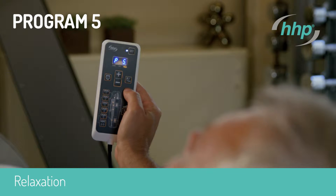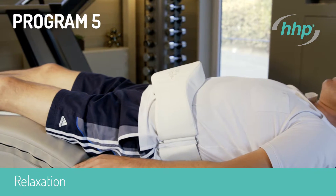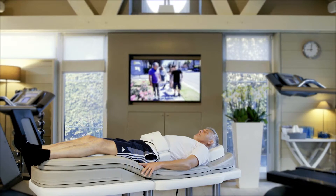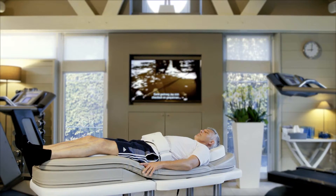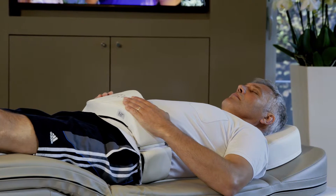Program 5: relaxation. Put on the abdominal belt. In-depth relaxation, reduction of stress, aid in the case of sleep disorders. Both hands are relaxed and resting on your abdominal wall so as to optimize the effect of program 5.